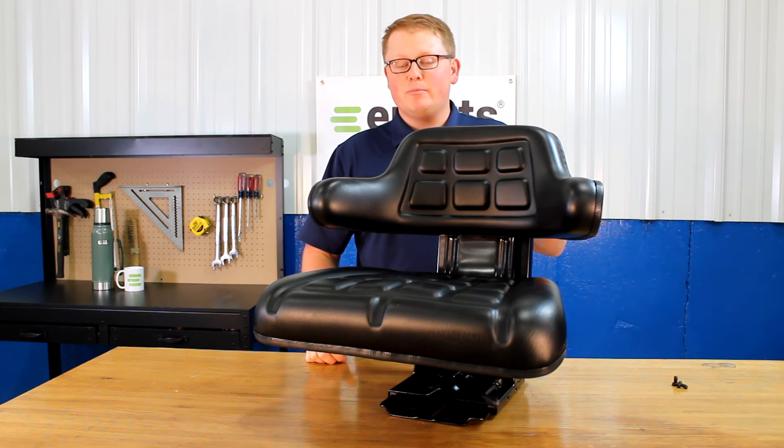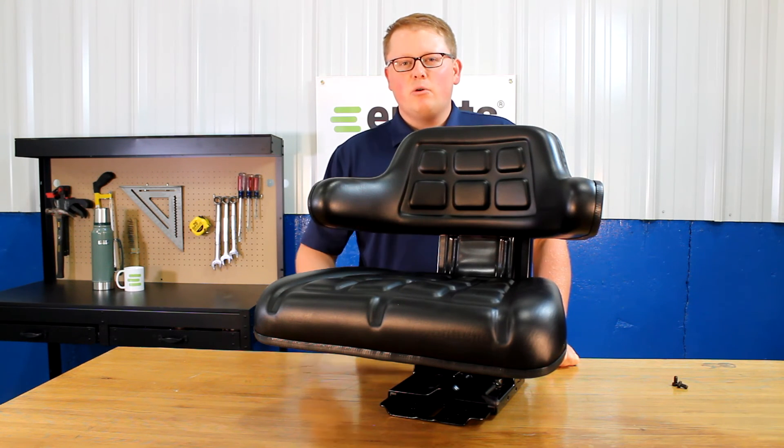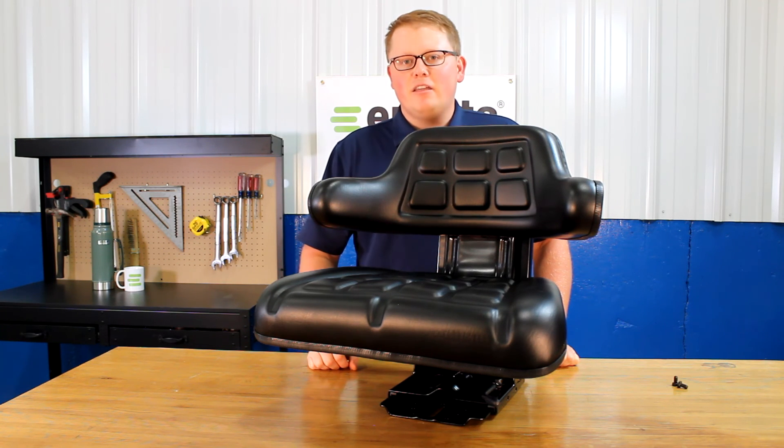If you have any questions about this seat or any of the other products that we sell, please feel free to reach out to us. We're always happy to answer your questions and help out in any way we can. Thank you very much.